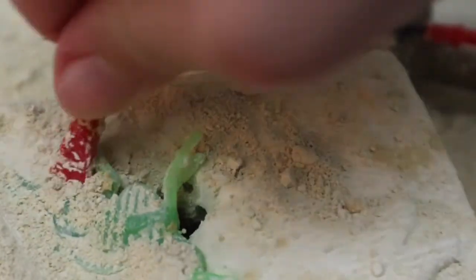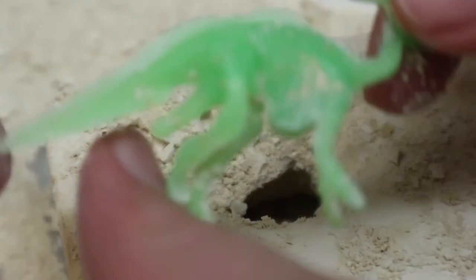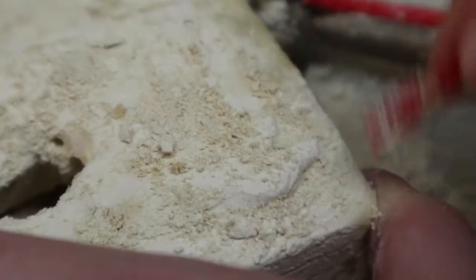Is there only one dinosaur in this thing? There's probably one more over here, I think. I got it out. It looks glow-in-the-dark. Let's dig for more dinosaurs.